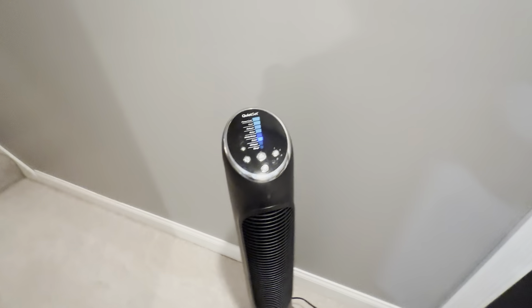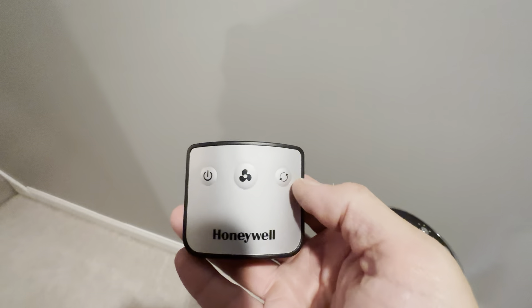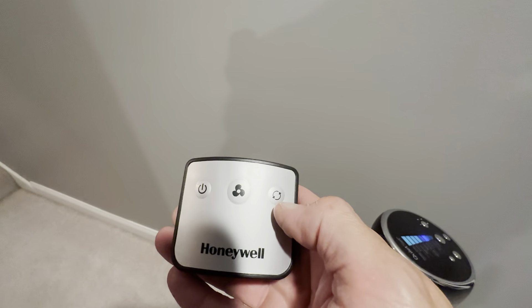But this is a great fan. And if we look in the back here, it does have a remote control that sits in here. Here's the remote — it's just got three functions: power, fan speed, and oscillating.